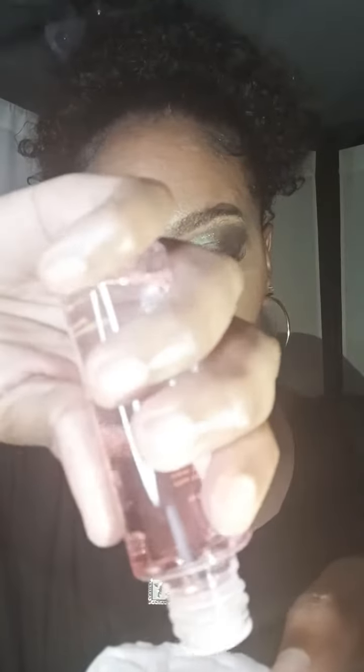I'm squeezing some out — it was kind of hard to squeeze out — but I am applying some on the cotton round, and I'm going to apply it where my lashes are and hold for 10 seconds.